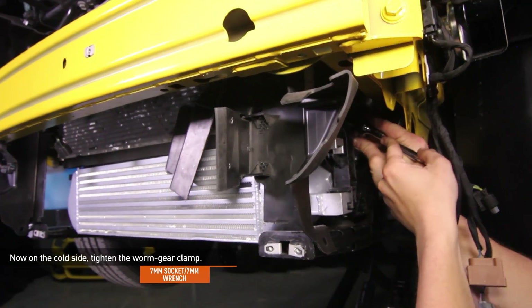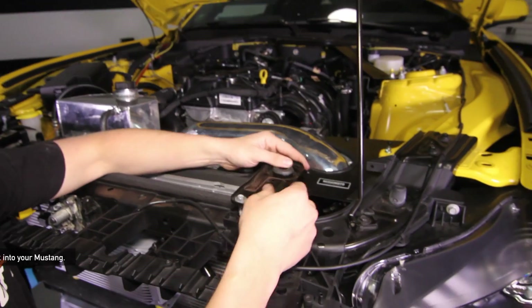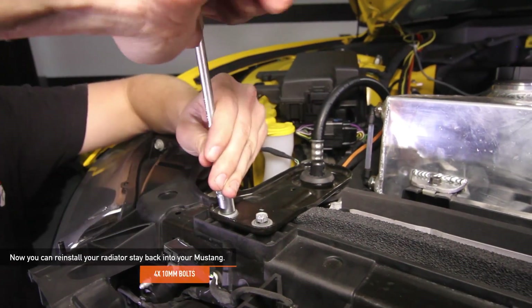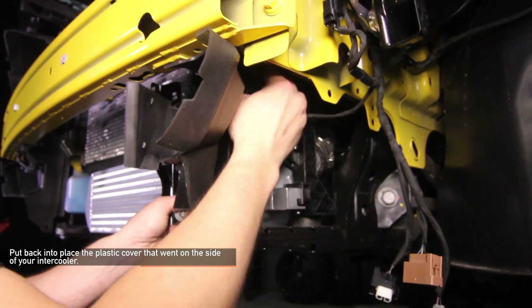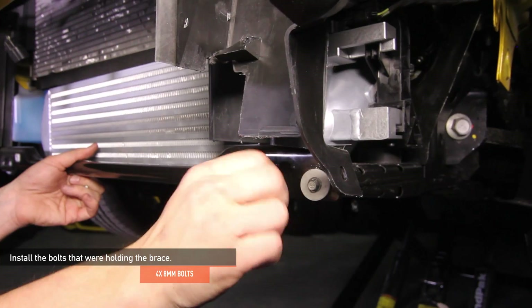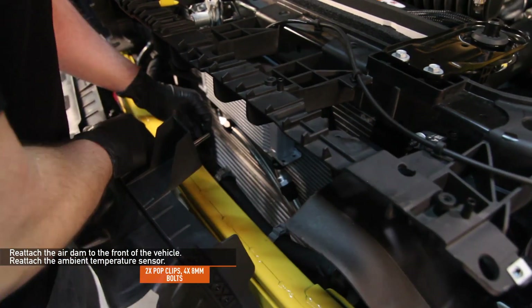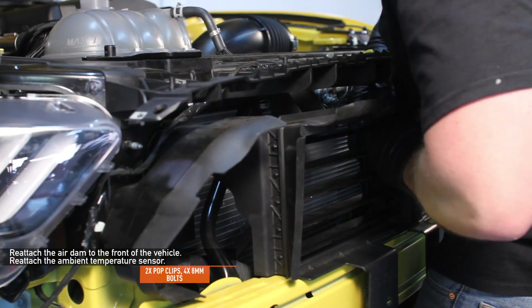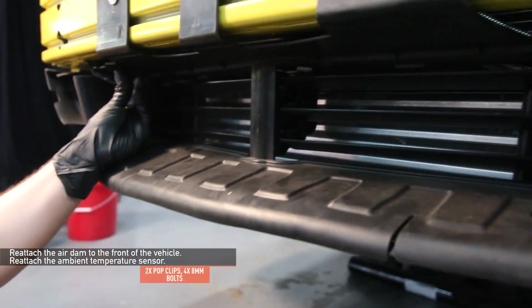Make sure that the coupler is fully seated all the way on the intercooler. Make sure that the AC condenser is clipped back into place if you adjusted it earlier. Reinstall your radiator stays back onto your Mustang using the four 10mm bolts, two bolts for each radiator stay. Plug the MAP sensor clip back in. Put back into place the plastic cover that went on the side of your intercooler. Install the four 8mm bolts that were holding the brace. Reattach the air dam to the front of the vehicle using the two pop clips and four 8mm bolts. Make sure to route the air shutter arm around the front crash beam — it will reattach to the clip on the front air dam. Reattach the ambient temperature sensor. Place the front bumper in front of the vehicle.